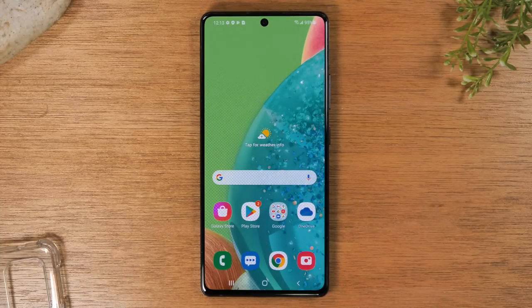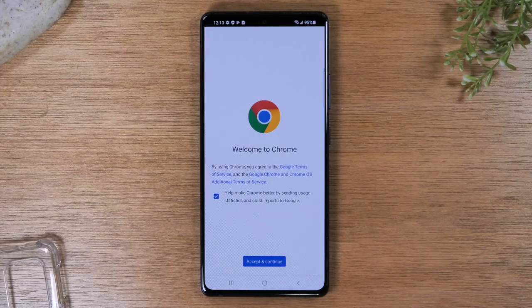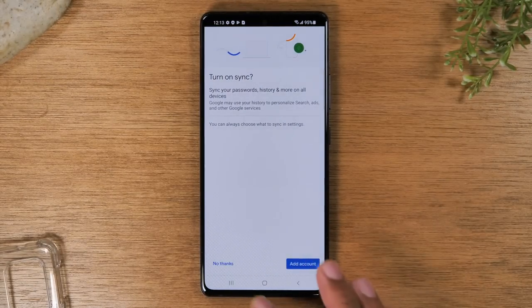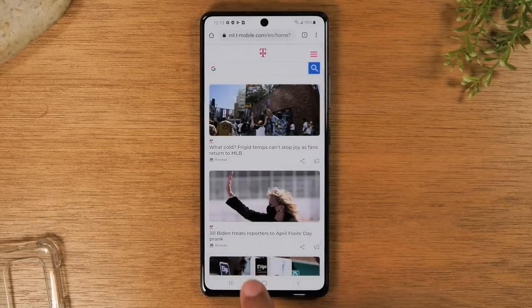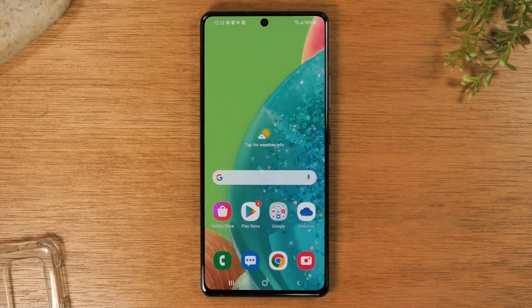No matter what app you're in or where you are in the phone, you can always tap the home button at the bottom to take you back to the home screen. For example, if I go to Google Chrome and I'm finished with my web browsing and want to go back home, I just hit the home button.